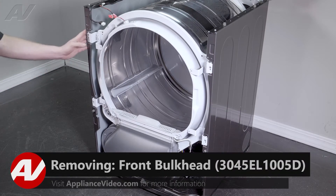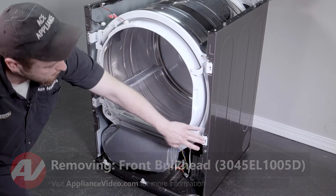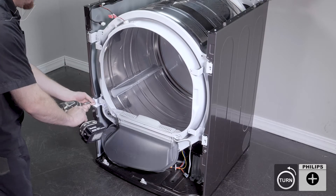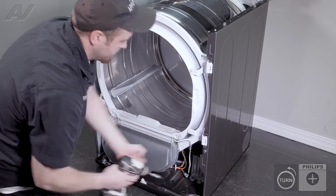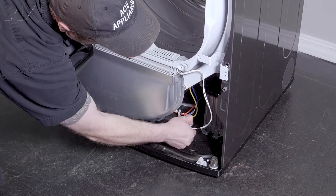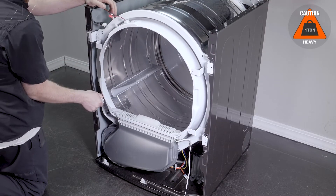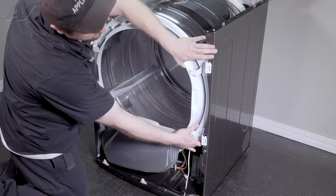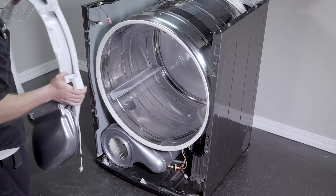Now that we have the front panel removed, we can start to remove the bulkhead. In order to remove the bulkhead, there are a couple of Phillips screws that have to be taken out. Next, on the bottom here, we have one wiring harness — you'll pinch and separate it, then lift up on the bulkhead. We're just trying to pull the arms out of the slotted area, so you lift up and pull out. Grab the bulkhead and set it to the side.